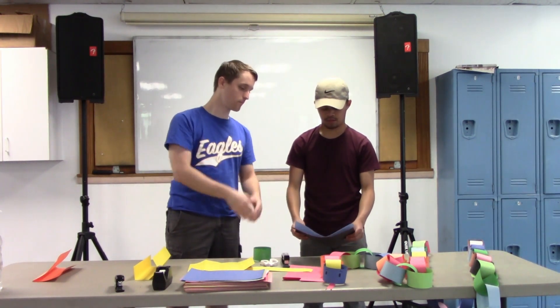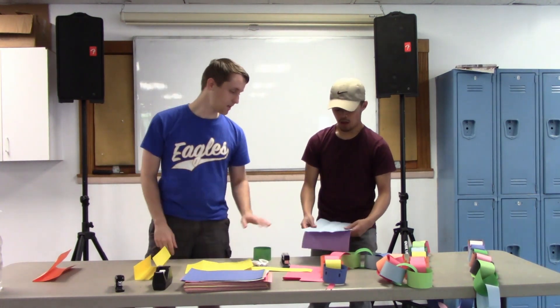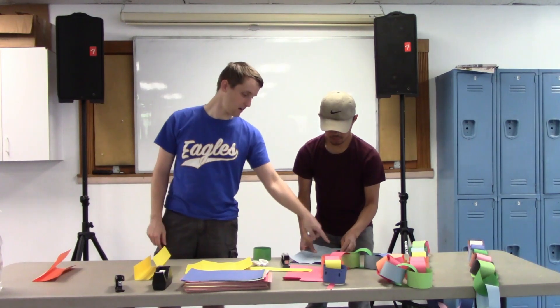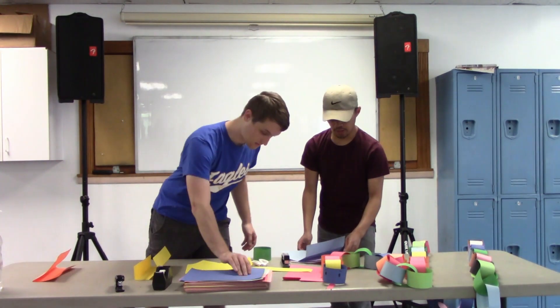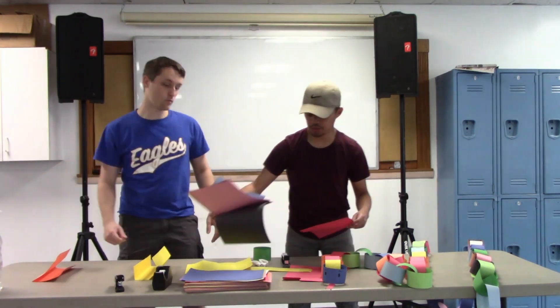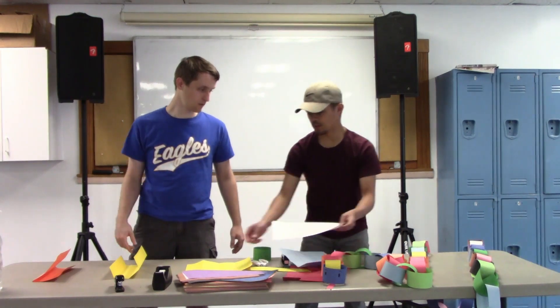Make sure the papers are lined up and stacked good, then take your scissors and cut along the creases — those are your lines. You can pick whatever color you want, so you can mix color patterns or go with one color. I'll do red, white, and blue.